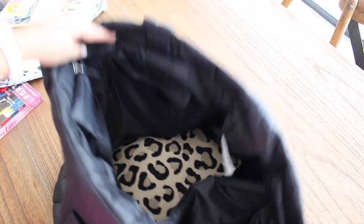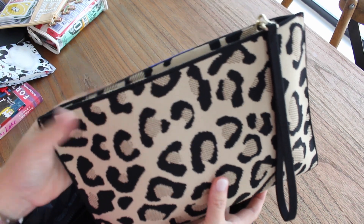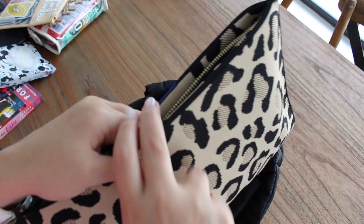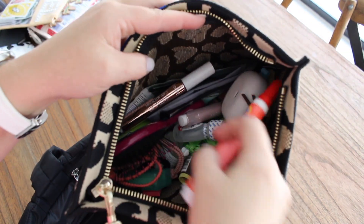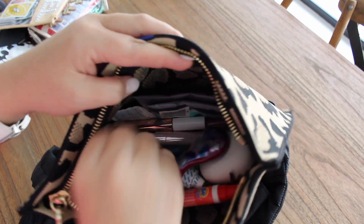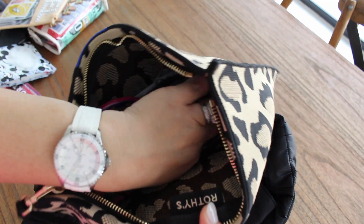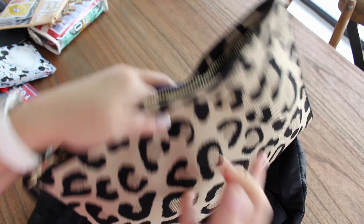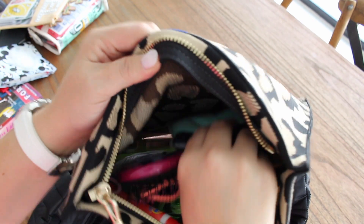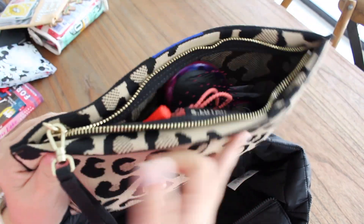Last but not least, inside this big tote is my Rothy's wristlet or pouch. This has all of my stuff — if I'm looking for something, it's likely inside this wristlet. It has all my cosmetic stuff, earbuds, lip products, eyeglass wipes, tissues, hair ties, and my Apple AirTag — which I've been doing since traveling this summer, it's a new habit with my bags. I also have a hairbrush. It's essentially a big cosmetic bag and I really like the material and the zipper.